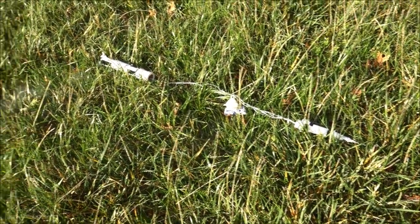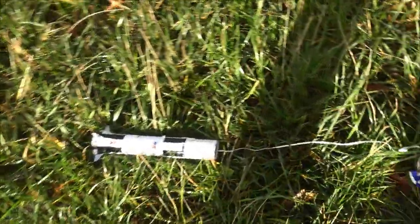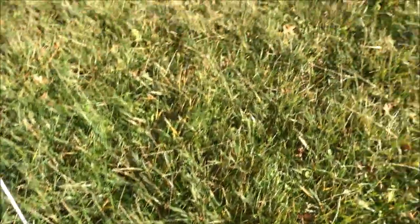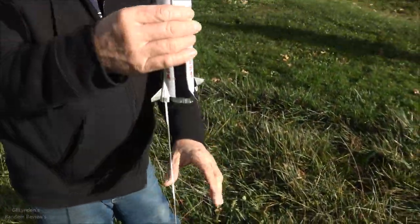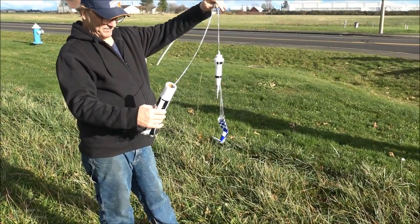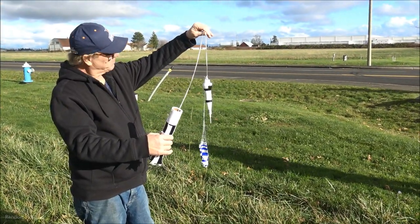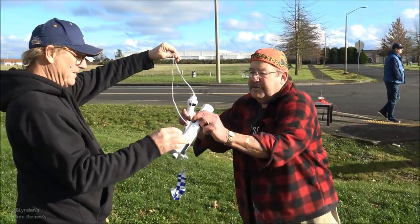Alright. Smells like 4th of July. Did it hurt it? I think it's okay. Just have to get out the big motor. That one's definitely C-worthy. We'll put a big motor in. Hey guys, stay tuned.